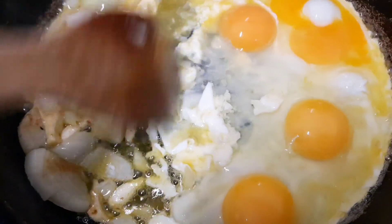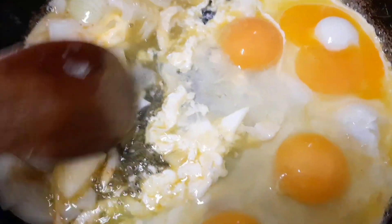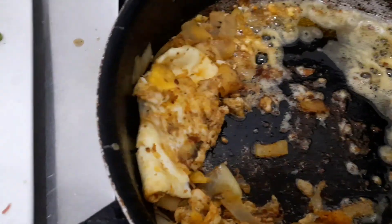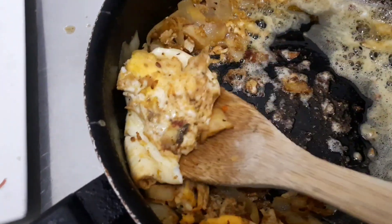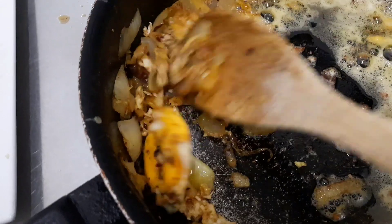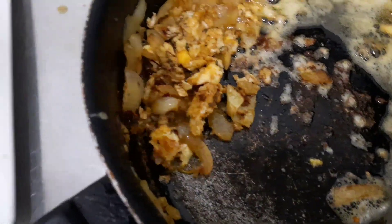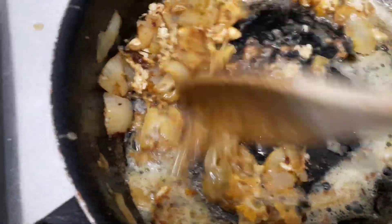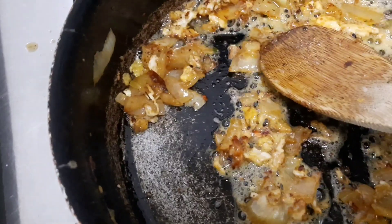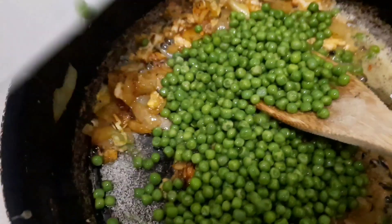When the egg is done, we are going to separate the egg from the onion. See what I am doing guys? The egg is full of chili.